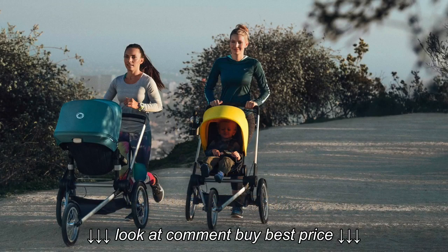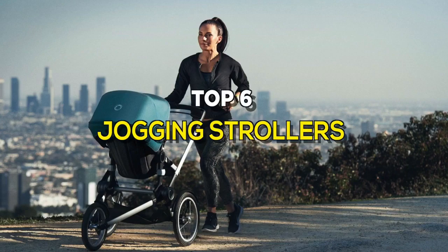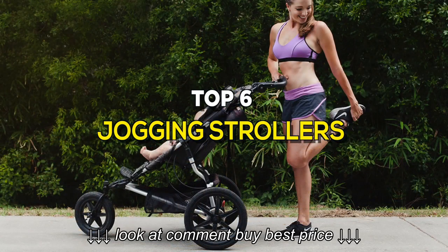Jogging strollers are almost always three-wheeled strollers with a fixed front wheel and have a handbrake in addition to a foot-operated parking brake. These are some of the best in the business.